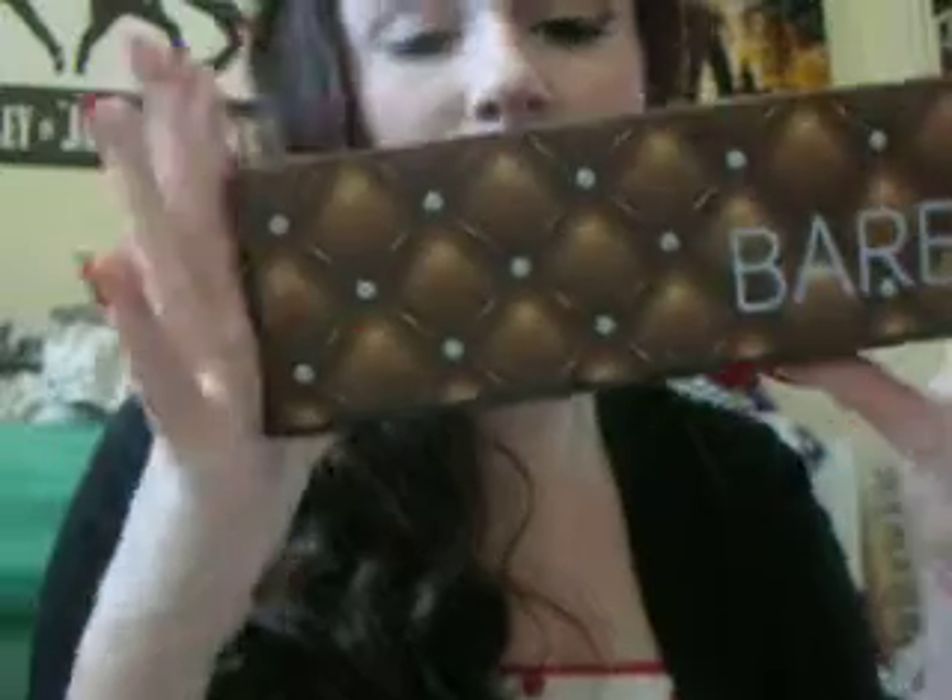Hi everyone, so today I'm going to be doing a tutorial and a review. The tutorial and review is going to be on the Profusion Bare Palette. This is basically kind of like their version of the Naked 1 Palette or Naked 2 Palette — probably more similar to the Naked 1 Palette.